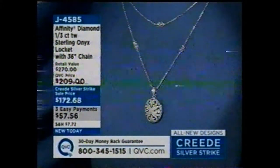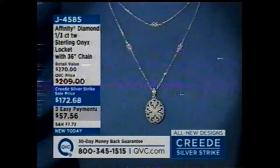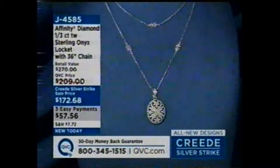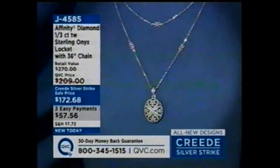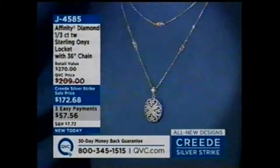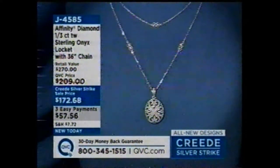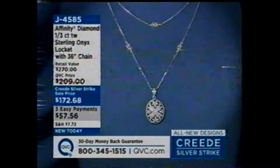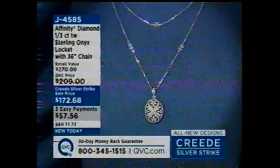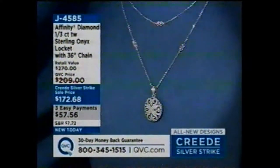This is my Affinity Diamond Sterling Onyx Locket — the only locket in our entire Affinity collection. Item J4585. What I loved about this: you get that 36-inch chain. The locket opens so you can put a keepsake picture of a loved one. It comes off the chain so you can wear it on other things. I'm wearing the chain doubled — so there are lots of looks. On a 3-Pay Easy-Pay plan.